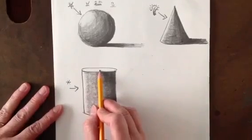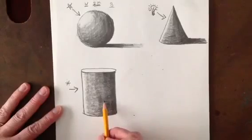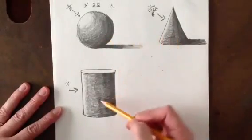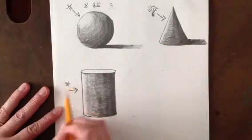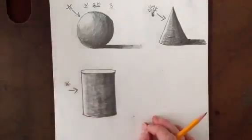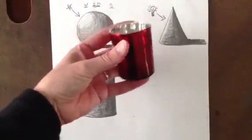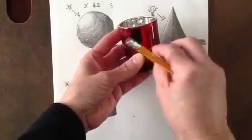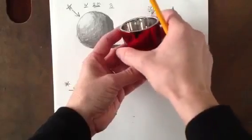I want to talk about the top, because there are two things you can do. Notice that all these forms are round. When the light is over here on the side, the light is going to be able to travel around the object because it's round. I'll just take this candle here on my table — if light is coming down and hitting the side of this, because this is round, the light is going to travel and turn because it's curved.